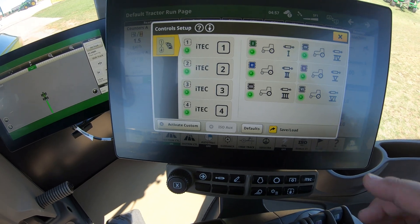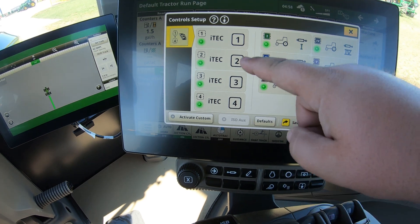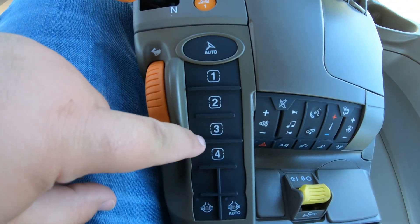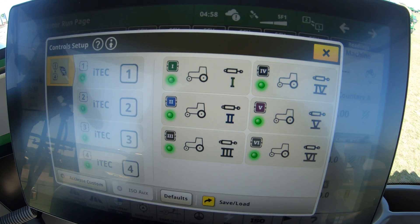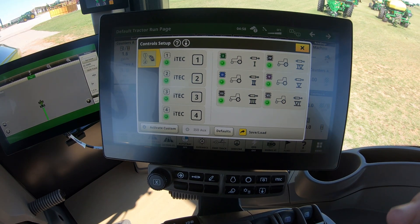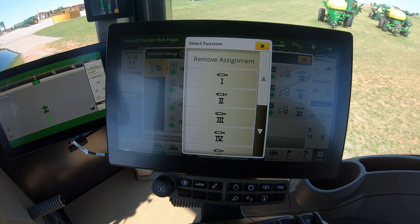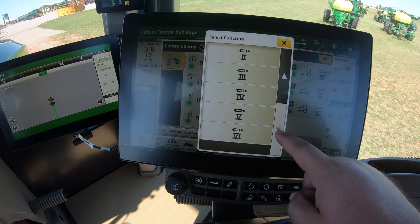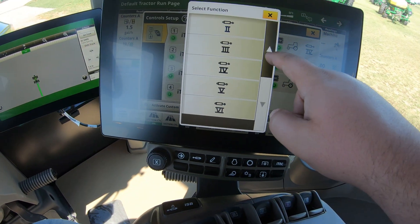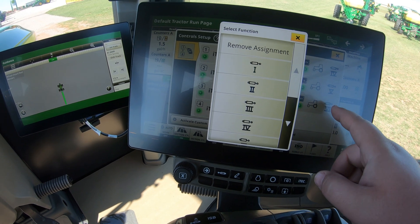That will bring up your control setup. What you're going to see here are your one, two, three, and four iTech buttons that you can customize, and then we're also going to have our one through six on the SCVs that we can customize as well. To customize those, all we're going to do is go into that SCV and then we can change it — say if we want our number six switch to actually run number one, we can click on number one and that will set it up.